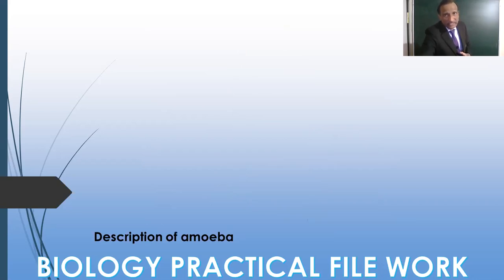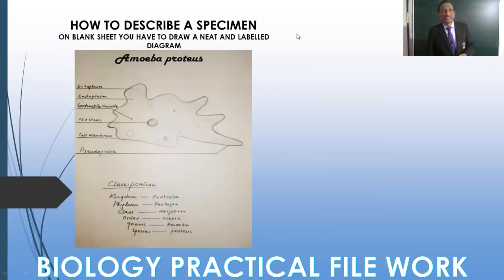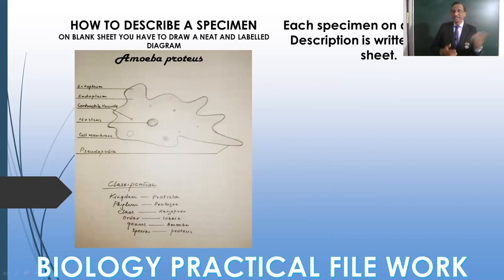How you have to write is a very important thing. For the description you have to follow this standard format. This is your practical sheet — the practical will have two sides: one side you will have a blank sheet and one side you will have ruled paper. On the blank sheet you have to draw the diagram and write the classification.